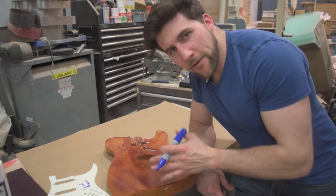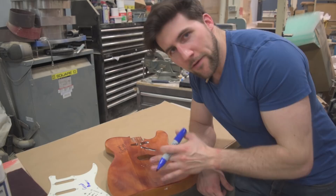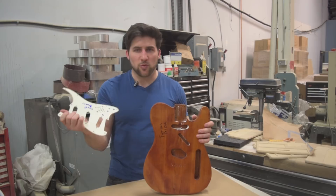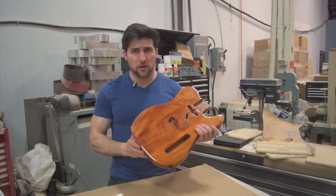What we want to do here is clear coat over these signatures so that they're stuck under a layer of something that protects them. The problem is pick guards are generally shiny and plastic — very difficult for anything to stick to — and your guitar will also be rather glossy, a very smooth surface. Again, an issue for things to stick to.